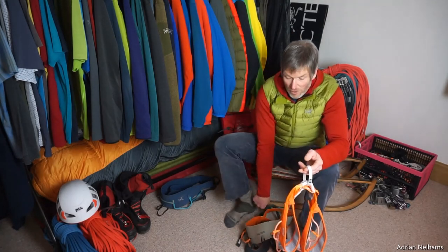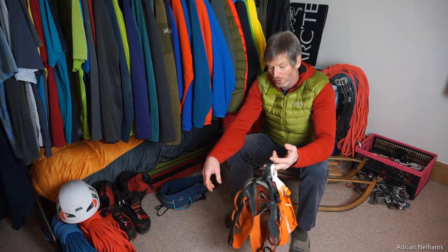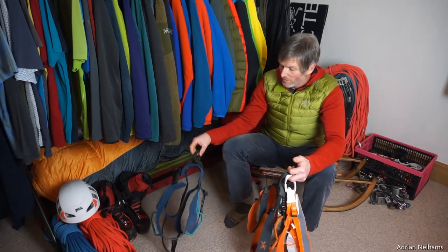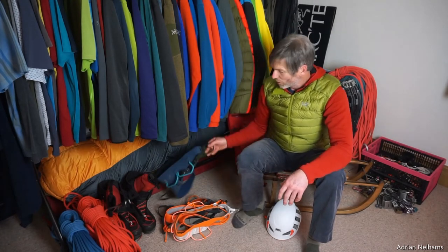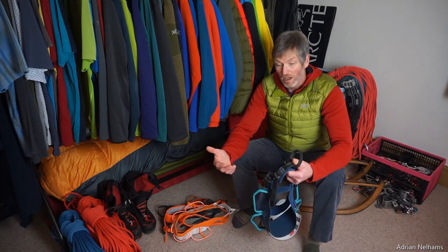Both are very comfortable lightweight harnesses that you hardly know you're wearing when climbing. Two great harnesses for sport climbing and indoor wall climbing, and paired up with the Arc'teryx AR all-round harness — which is fully adjustable and great for layering up for alpine mountaineering, trad climbing, ice climbing and mixed climbing — pretty much covers all my climbing throughout the whole year.